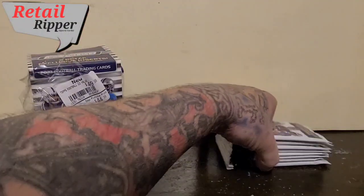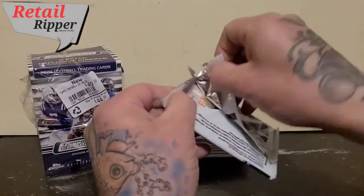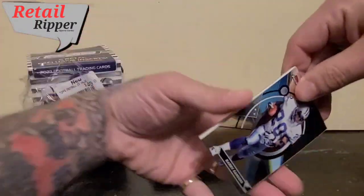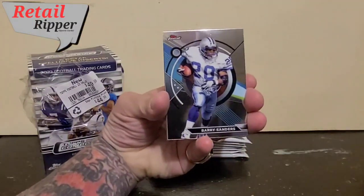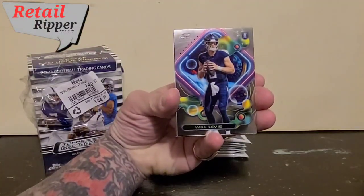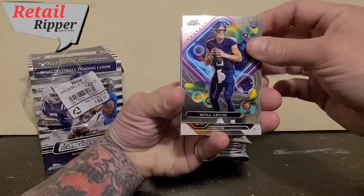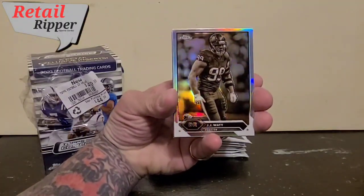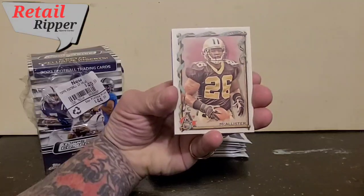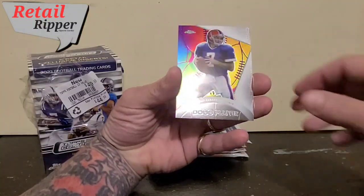Move that up so you can see what's going on. Pack number one. Starting out, Barry Sanders on the Topps Finest. We've got a rookie of Will Levis — great looking card. We've got a sepia of JJ Watt. McAllister on the Allen and Ginter. And something nice — Doug Flutie. Cool looking card.